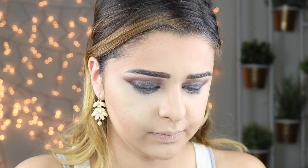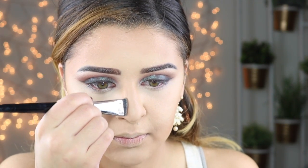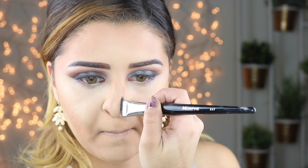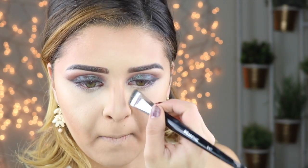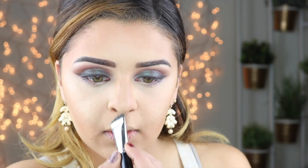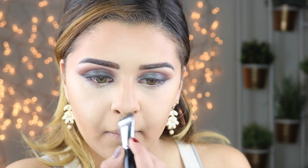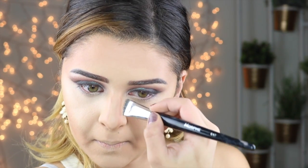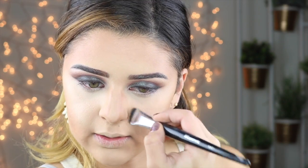I'm going to use this brush to do my nose. I've already done the highlight on my nose, so I'm just going to do the contour. I'm going to take a little bit and really bring it close to my nose and draw a line, then do the same on the other side. On the front, I'm just going to do a V and then bring that down slightly.